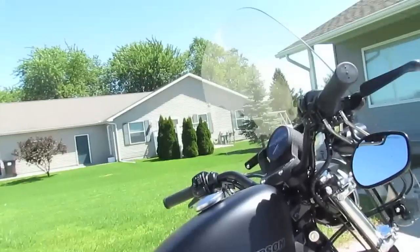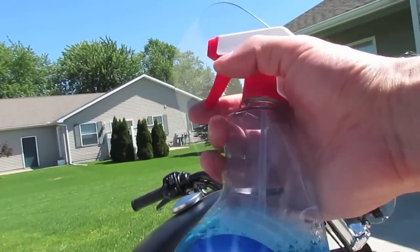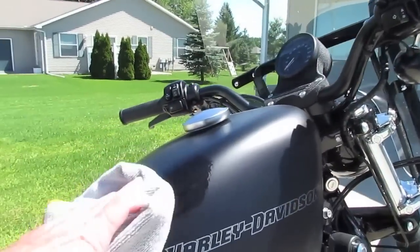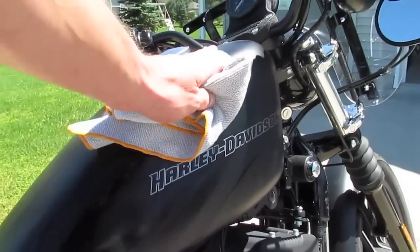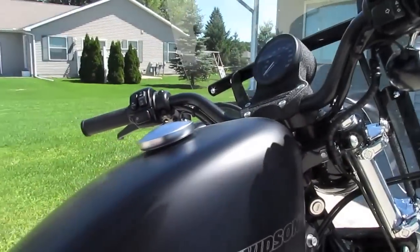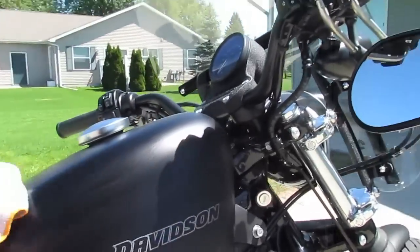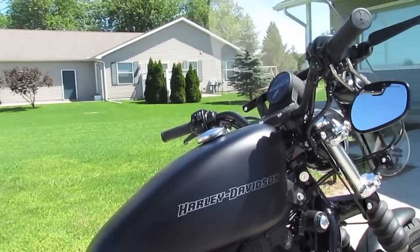So how do you do this? Well, what you need is a microfiber towel, like the one I have here, and then just your Windex. You go ahead and spray the Windex on the microfiber towel, and then just proceed to wipe the bike down. It will clean off any and all dirt. The Windex essentially just evaporates off the bike itself. If you keep wiping it down, it will eventually just go away, and all the dirt, fingerprints, whatever, will be removed.